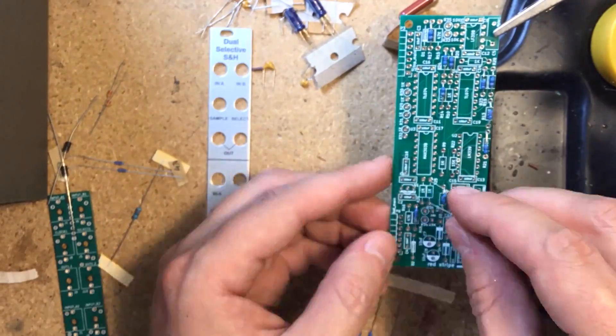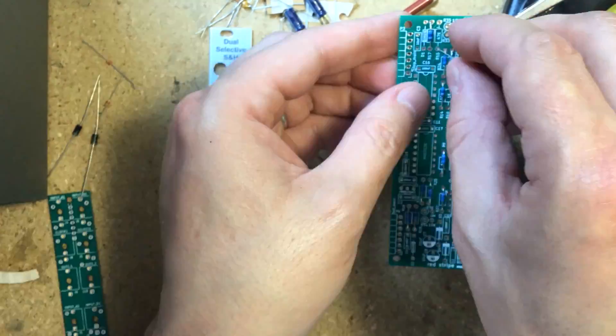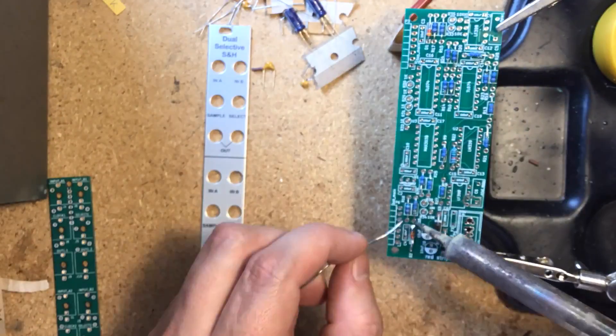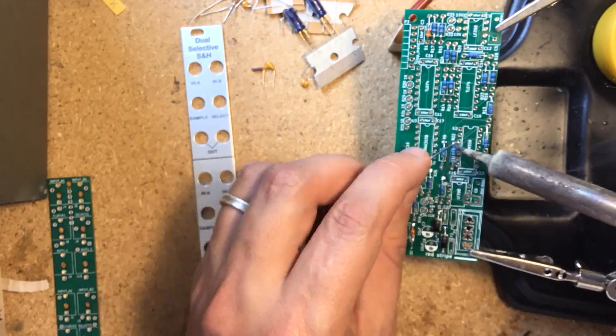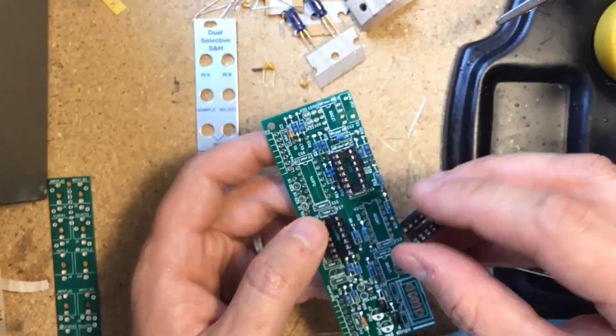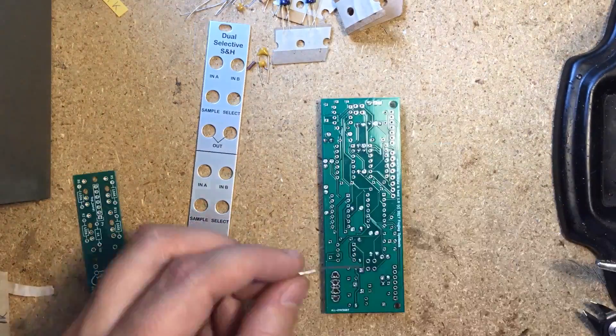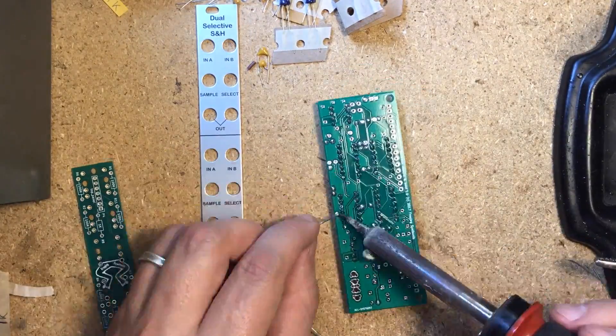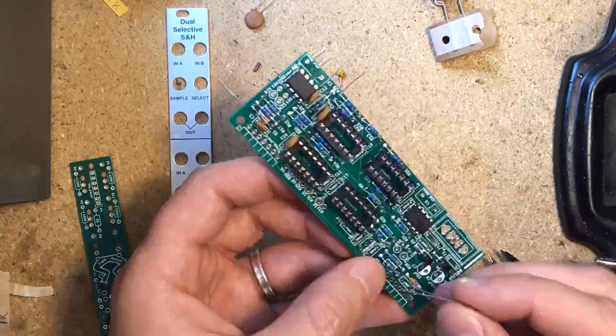Start with populating the flat resistors and diodes in the main board, skipping the standing resistors for now. I like soldering these from above to avoid turning the board around multiple times — I just turn it around once to clip the leads and touch up the soldering. Next in order of height come the IC sockets. I like to solder the corner pins first to secure the sockets in place before soldering all of the remaining pins.